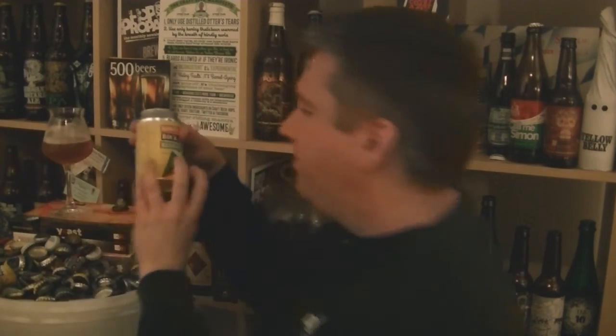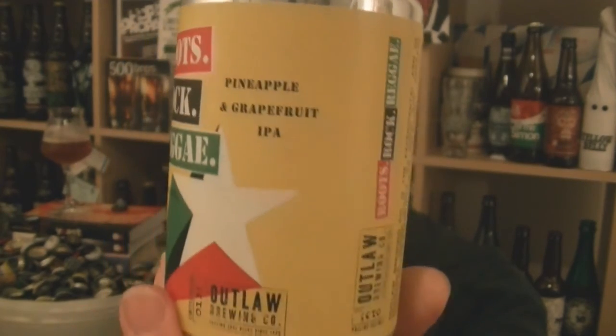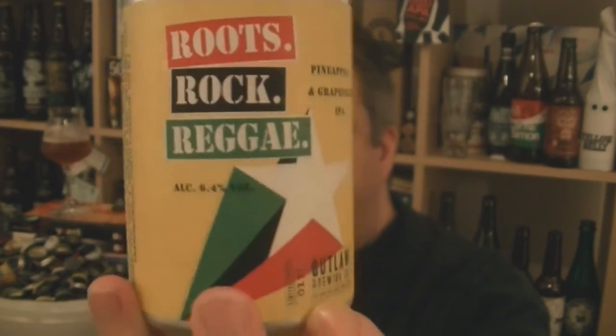They've done a cracking job on that. So that is the Outlaw Brewing Co, aka Roosters, Roots Rock Reggae, 6.5% ABV, Pineapple and Grapefruit IPA. Done a cracking job on that. Anyway, I'm Rob from Hobzine.com and I'll see you next time. Cheers.